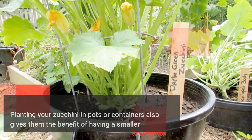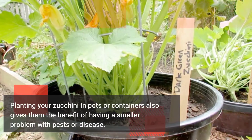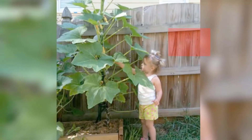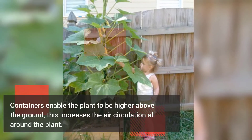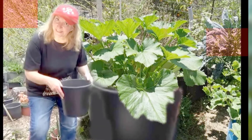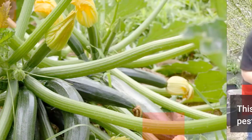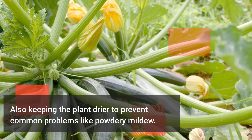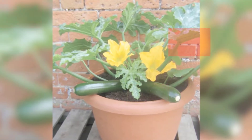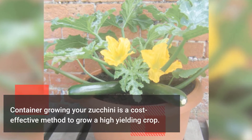Planting your zucchini in pots or containers also gives them the benefit of having a smaller problem with pests or disease. Containers enable the plant to be higher above the ground, which increases the air circulation all around the plant. This makes it a place that most pests won't want to make their home, also keeping the plant drier to prevent common problems like powdery mildew. Container growing your zucchini is a cost-effective method to grow a high-yielding crop.